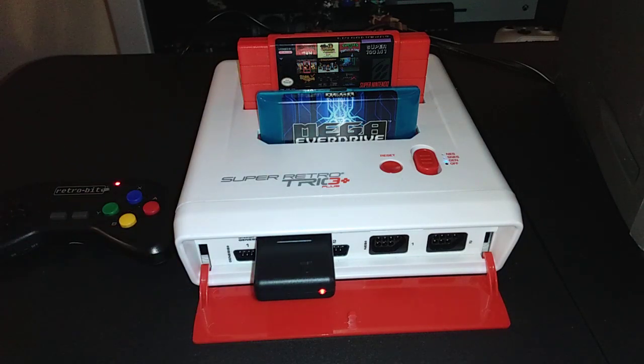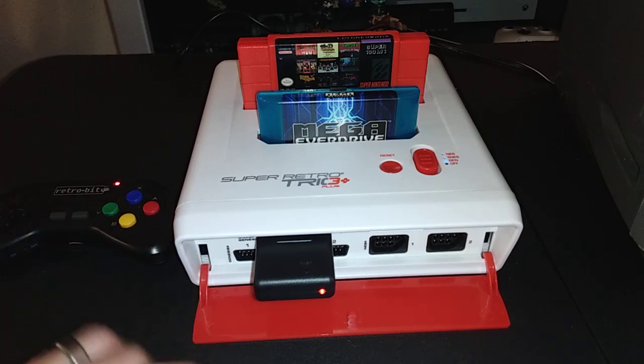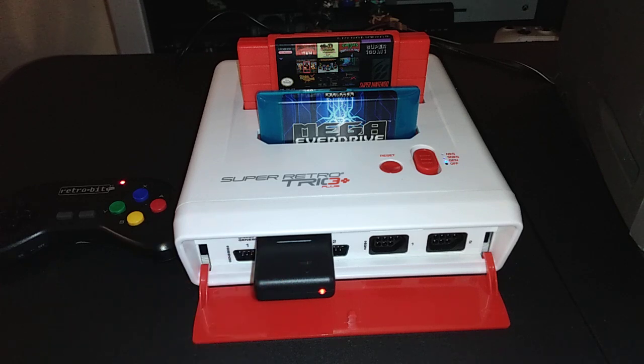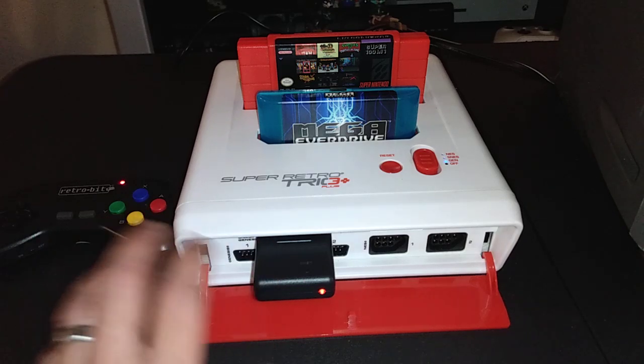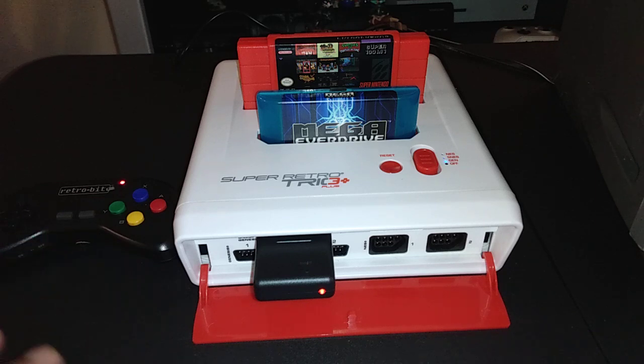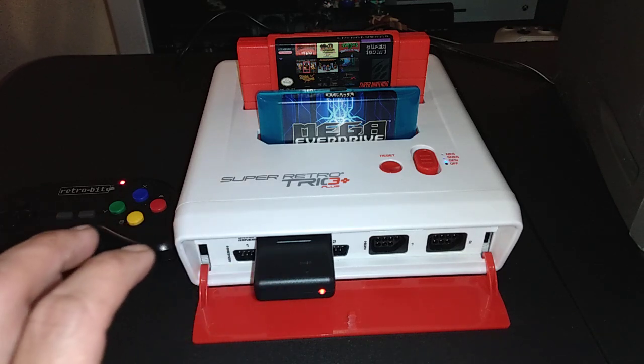I also have the regular Super Retro Trio — it's black and doesn't have HD, just regular connections. I was going to use that because it has S-video, but ever since I bought that console it doesn't accept the controller properly. I have to wiggle it around, but it works fine with regular controllers. As soon as I put this other one in, the all-black one, it doesn't let me mess with it.